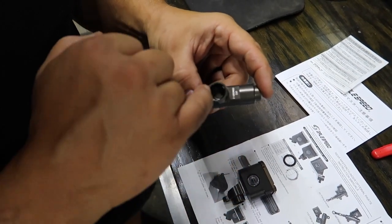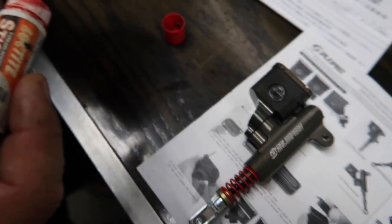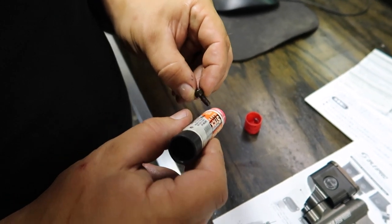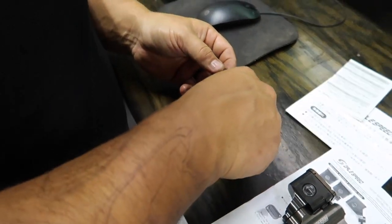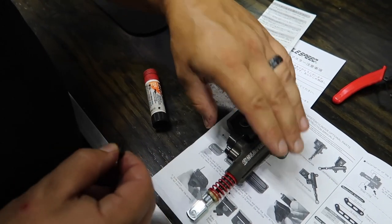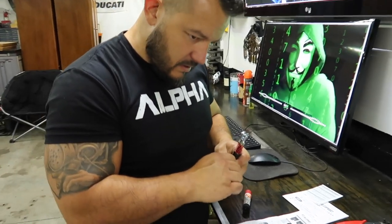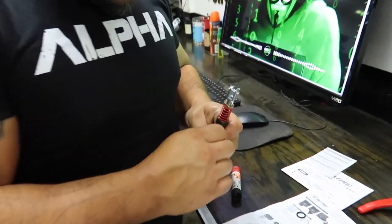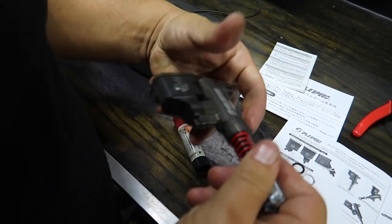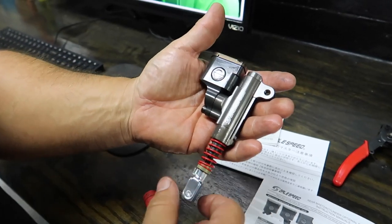Make sure that's seated in there the whole way. You just press that bad boy in there. He's putting a little bit of Loctite on there — it doesn't really call for it, but I do not want this to vibrate out. We've learned from Geppetto. This is going to get tightened in here — 0.4 foot-pounds. Look at that. I love the spring — that's so sick.